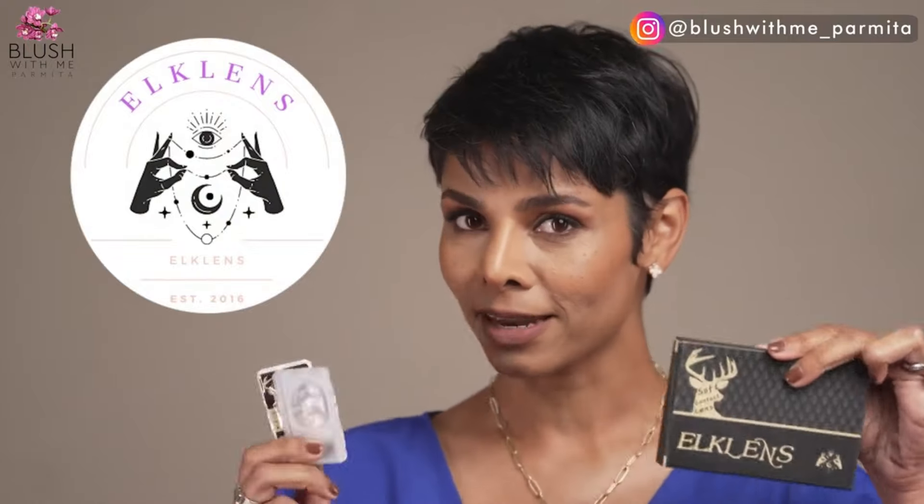So recently this brand called Elk Lenses sent me different colors and they all look — when I say super natural, not super natural like extremely natural. So I picked out a color that is very similar to what I used to wear back then. I used to wear a shade called hazel or amber or something like that, and this color is called honeydew brown.